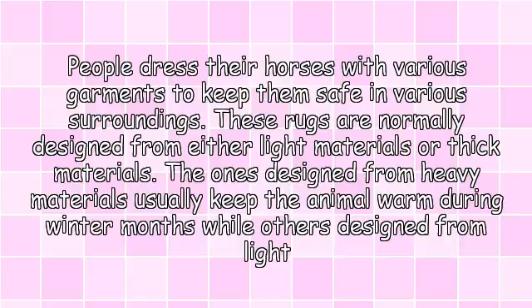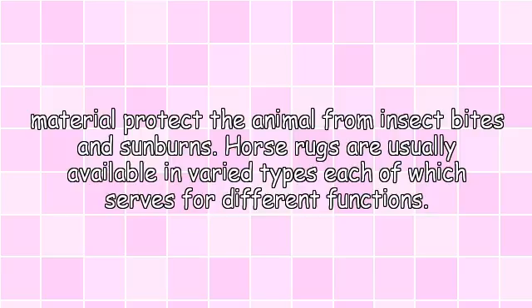People dress their horses with various garments to keep them safe in various surroundings. These rugs are normally designed from either light materials or thick materials. The ones designed from heavy materials usually keep the animal warm during winter months, while others designed from light material protect the animal from insect bites and sunburns.